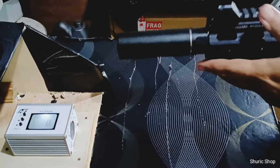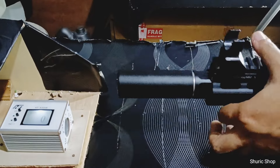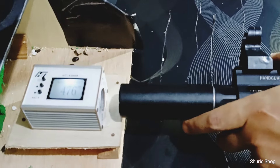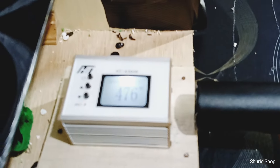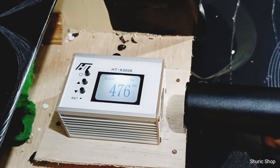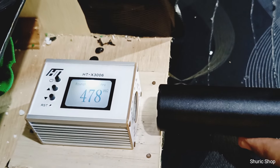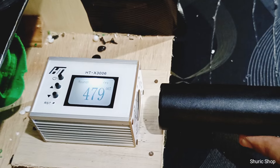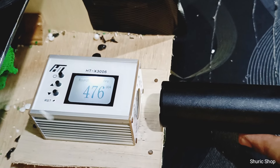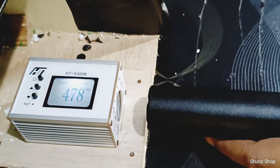Kita mulai tembak untuk chrono. Hasil pembacaan: 476, 478, 479, 476, 476, 478. Ini special cost custom bukan digunakan untuk main tapi untuk koleksi saja. Ini pakai BB 0,2. Kita coba untuk auto.